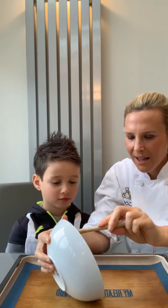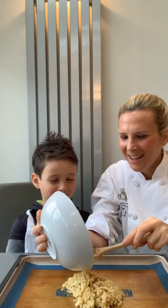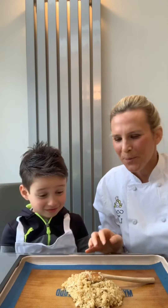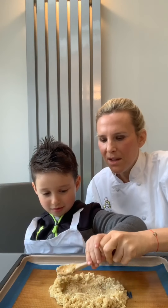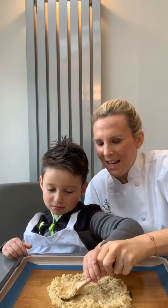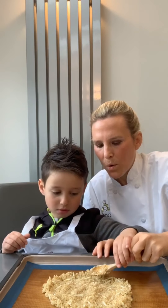We've got our tray here and we're going to pop that on. It looks like a little mountain — we're going to squash that out. We want to make it circular, so what shape is a pizza? It is round, yes, and it's flat. So we're going to pat that out and flatten it to where we want it to be.